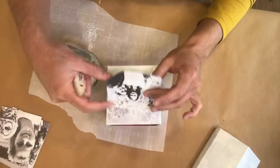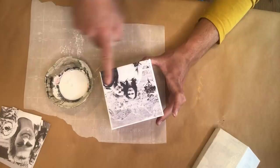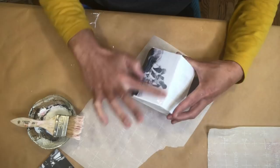Now you can probably see why I decided to paint this gift box white before applying the photos — I wanted to create a nice simple white canvas-like background and make sure that none of the design of the original gift box shows through the actual photos. You can also see here that I'm using my fingers to smooth out those photos as much as possible.